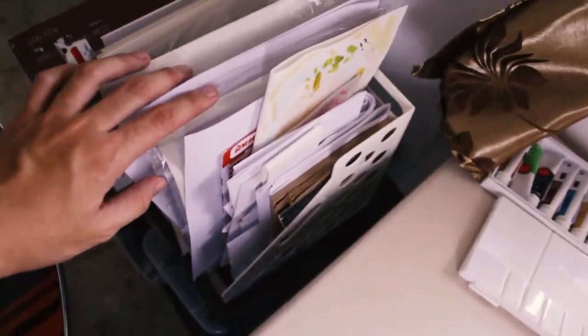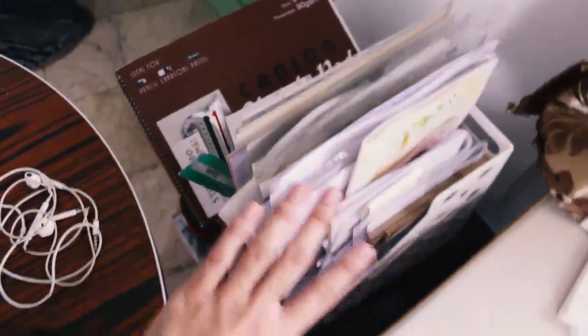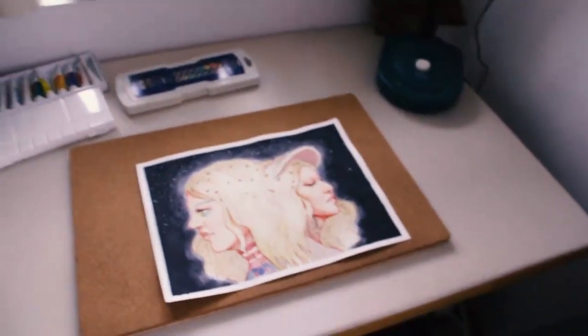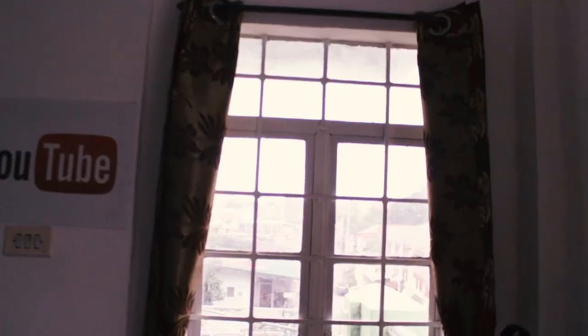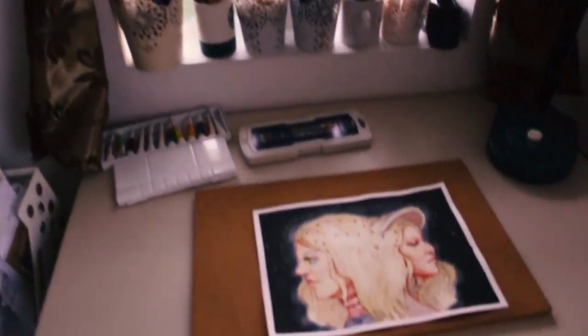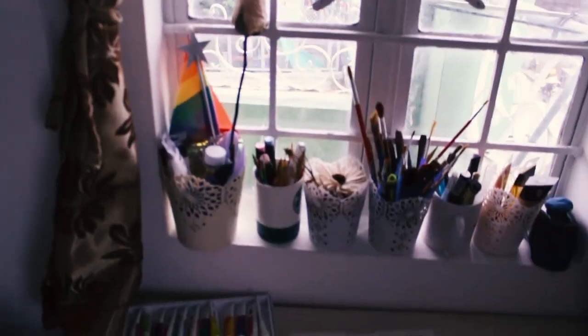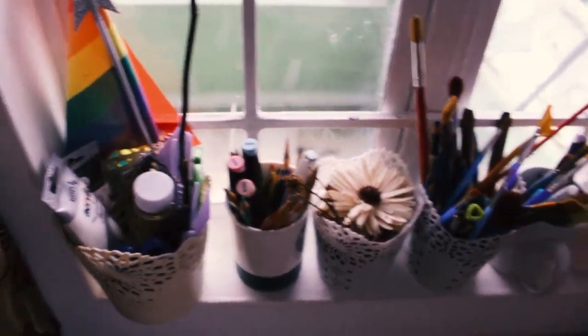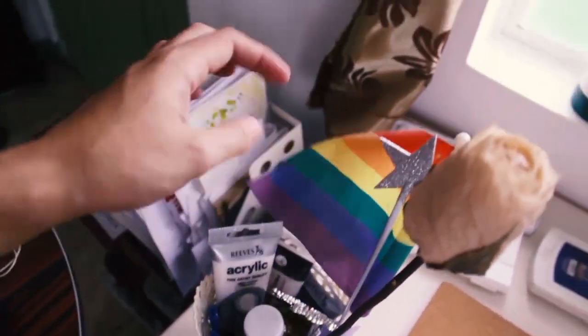Here are my scratch papers and watercolor papers, and some sketchbooks and artworks — I store all of my artworks here. Moving onto the second table, I have this really cool window. I love the placement of the desk because the window gives so much natural light whenever I film and also whenever I just draw or sketch.